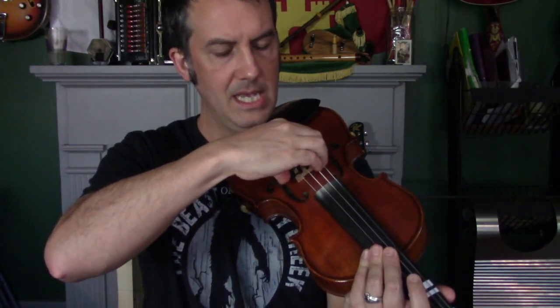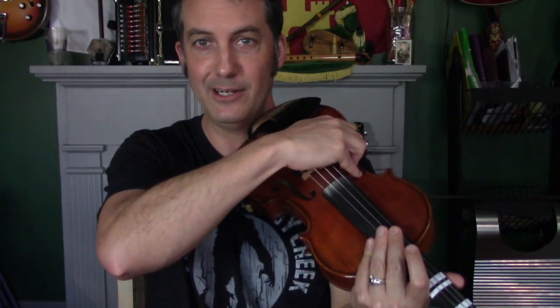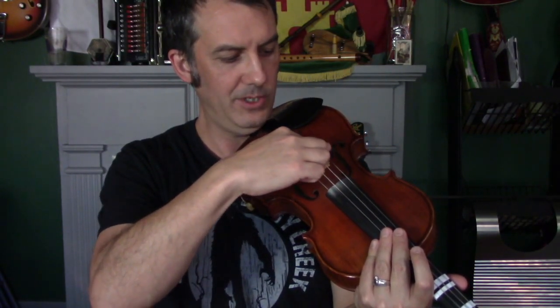With the mute all the way down it sounds like a little mouse playing the fiddle. If that's too quiet, just lift it up a little bit. That's what I use in a hotel room when I know people are sleeping — push it all the way down and I know I'm not bothering anybody. The TV would wake you up more than that would. Here it is at about halfway.